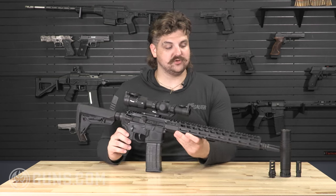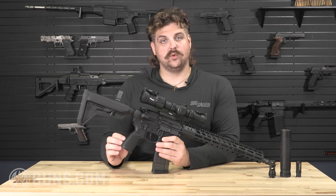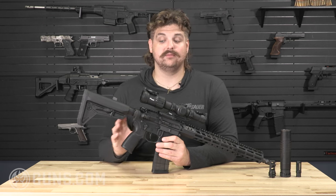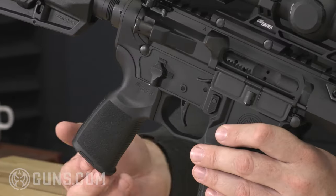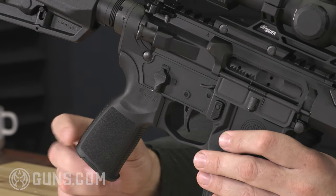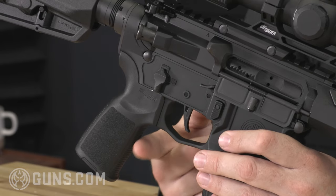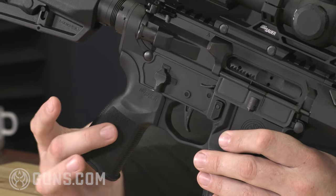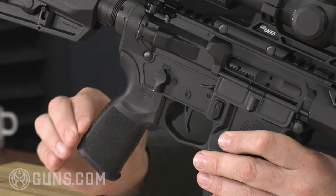From there we have the pistol grip. A lot of companies go with a custom grip that mimics their handgun series — in this case it's very reminiscent of a P365. It has a much better grip angle than a traditional AR-15 grip, doesn't have that weird finger rest that gets in the way. There's good texturing; you get a solid purchase on it even if your hands are sweaty.